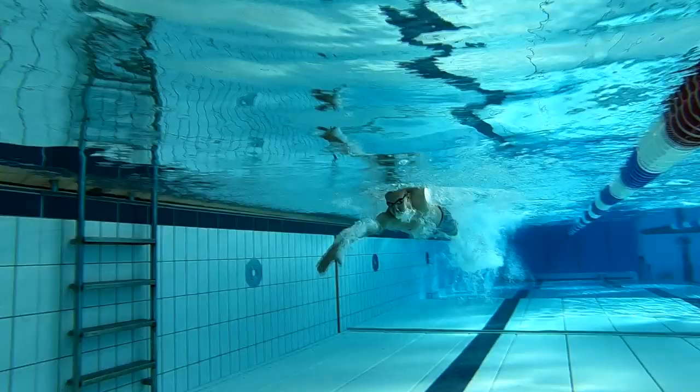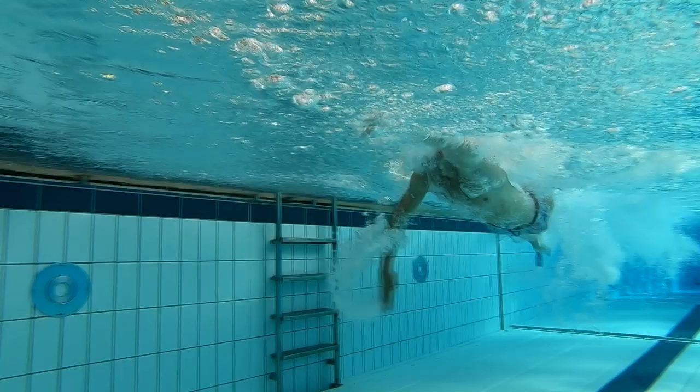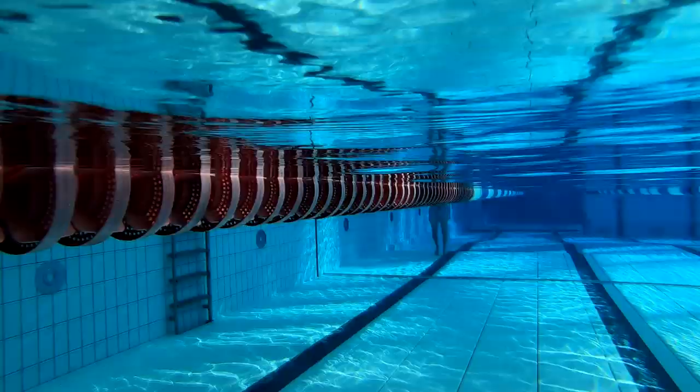Since you cannot breathe underwater, pro swimmers do three strokes then tilt their head to the side and breathe under their arm. Then they breathe out while their head is underwater, and then they do three more strokes and breathe under the other arm.